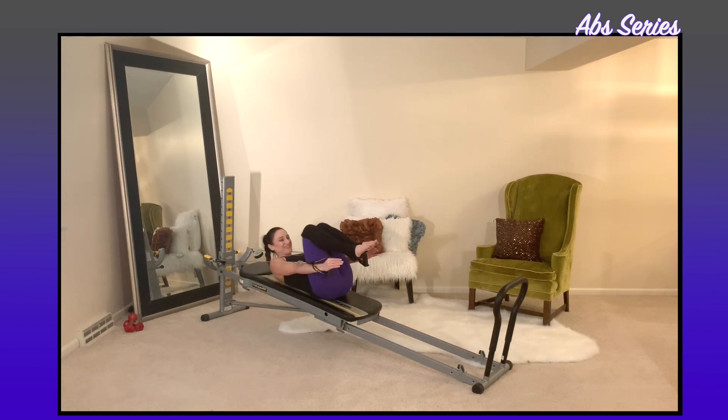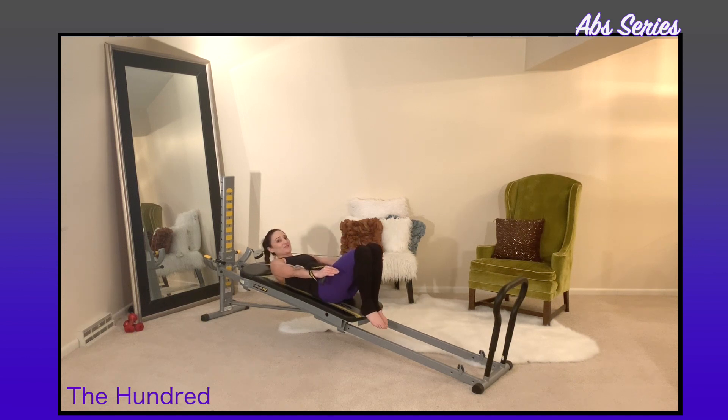The last movement is the hundred. Feet can be back down on your glide board, stay up at 90 degrees, or you can use any variation — I'll show you all three.